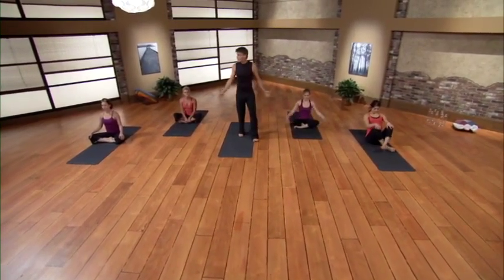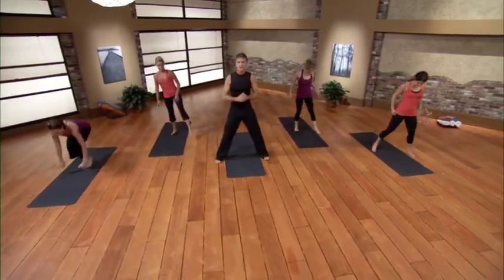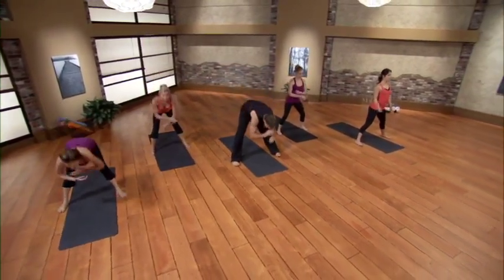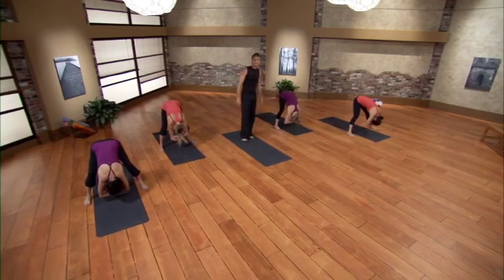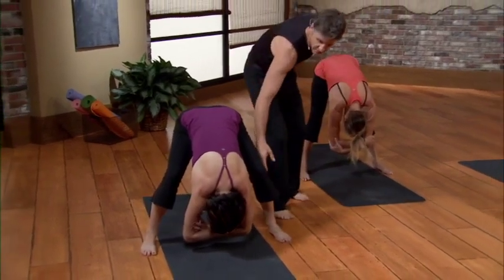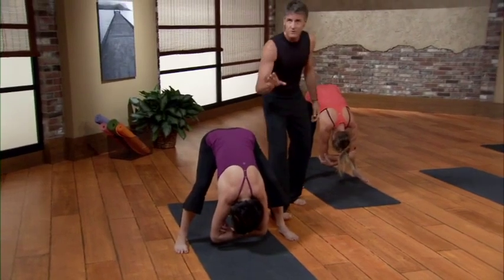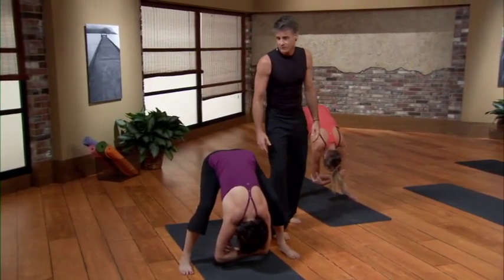We'll start standing today. Bring the feet to the outsides of the mat, put a slight bend in the knees. If you're tight like me, fold at the hips, grab opposite elbows on the way down and hang out for a moment or two. Right away if you're a little tight, check out Jess — she's got a slight bend in the knees. This will start to take the pressure off. First we'll get comfortable, then I'm going to challenge that comfort throughout the next few minutes.